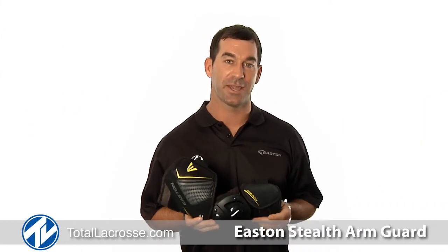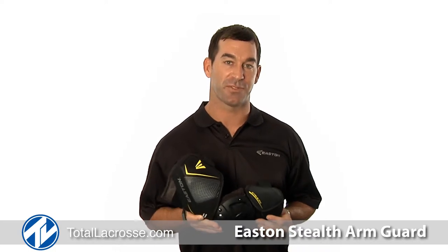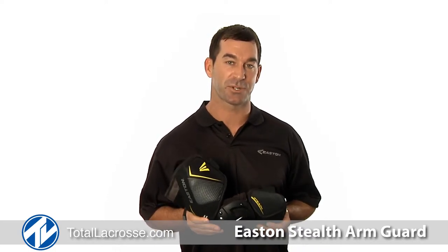Welcome to Total Lacrosse. I'm Casey Powell, world champion and member of the Easton Lacrosse team. For ultimate protection against hackers, check out the Stealth Arm Guard.